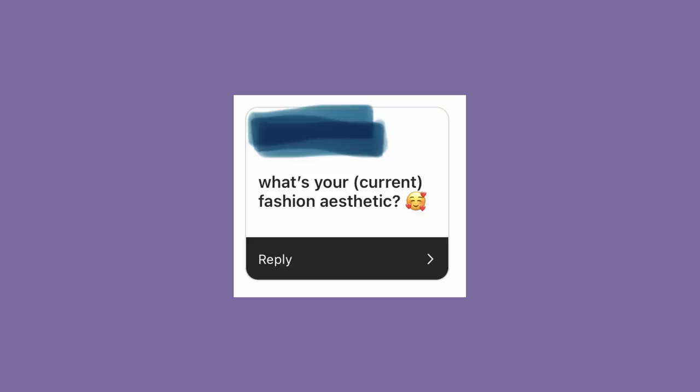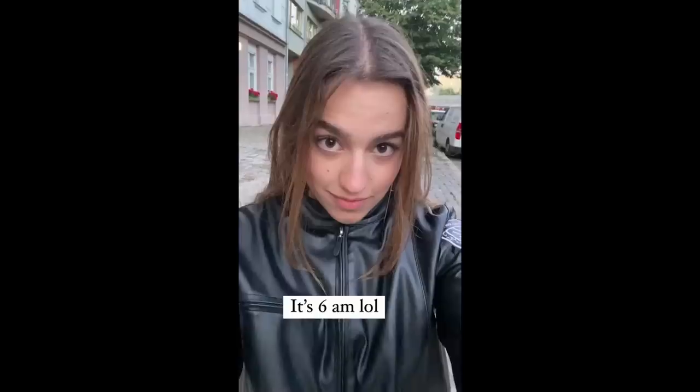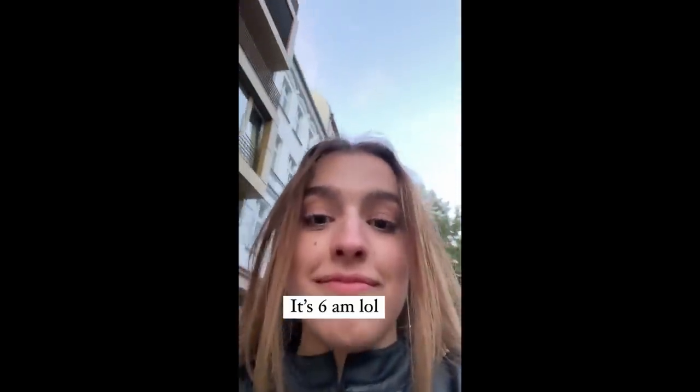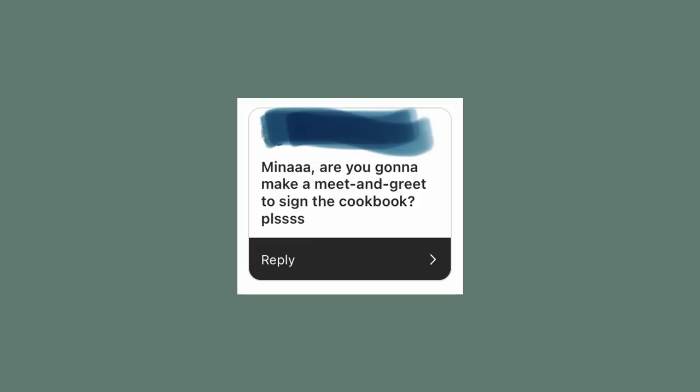How do you deal with failed recipes? I turn them into content and put them on my Instagram story. What is your current fashion aesthetic? I've been having so much fun with fashion this past year — I have painted nails now, which is huge for me. Sometimes I like warm color schemes, sometimes the all-black silver jewelry Berlin vibe, and other times it's masterpieces such as this one.